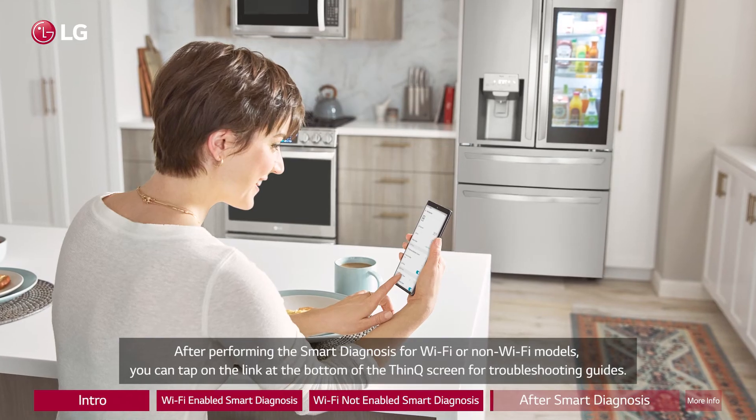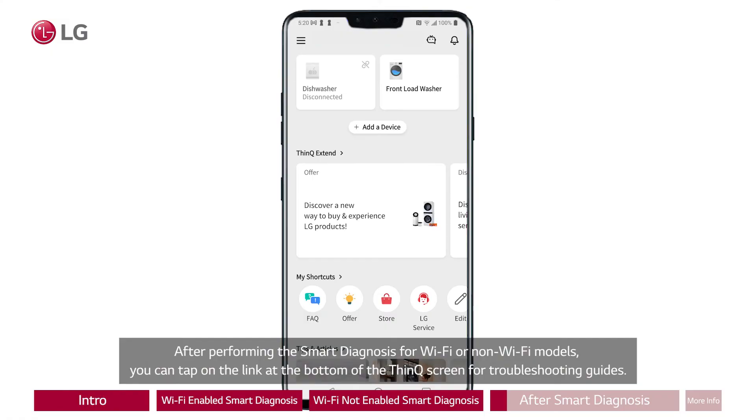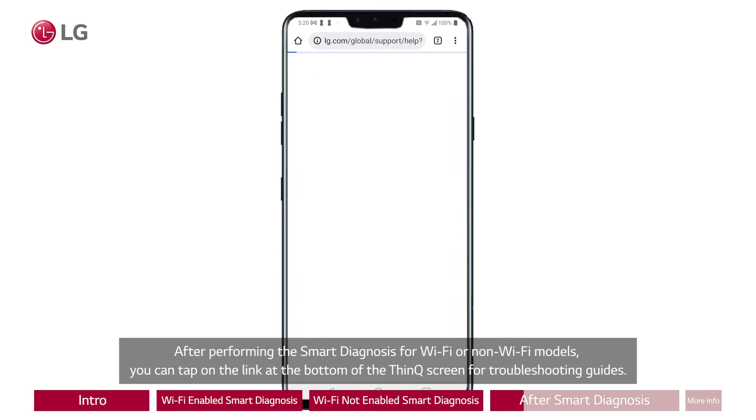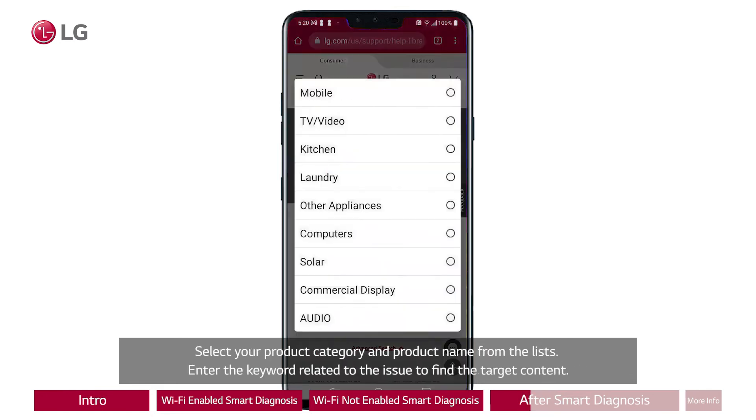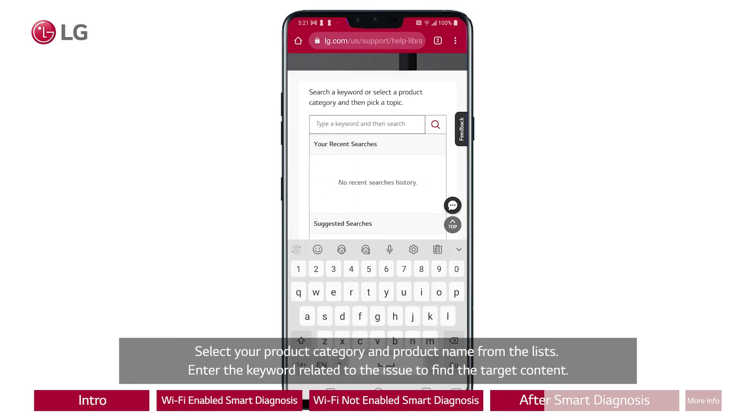After performing the smart diagnosis for Wi-Fi or non-Wi-Fi models, you can tap on the link at the bottom of the ThinQ screen for troubleshooting guides. Select your product category and product name from the lists. Enter the keyword related to the issue to find the target content.